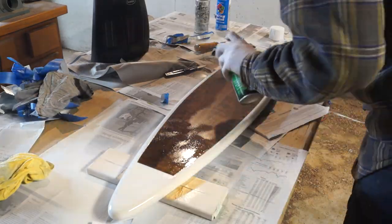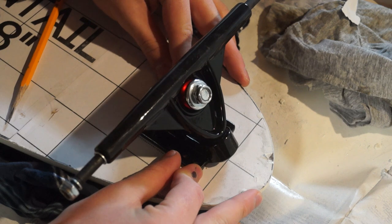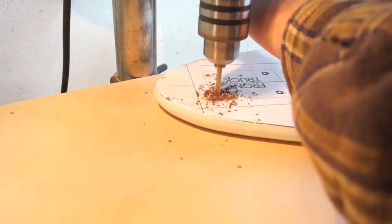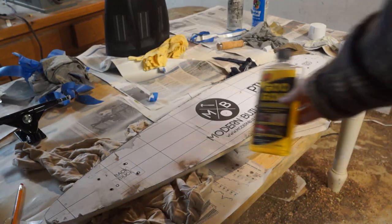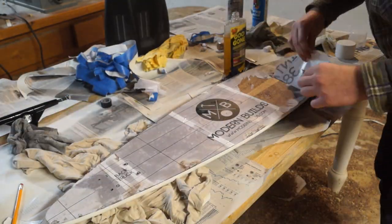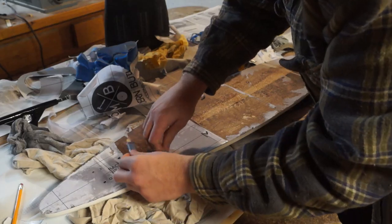I put on a couple coats of spray lacquer after all the paint had dried. Then all I had to do was mark and drill out the holes for the trucks. Now, I always have issues whenever I use spray adhesive to put on a template, but if you use Goo Gone and let it soak in for a second, the template peels off way, way easier.